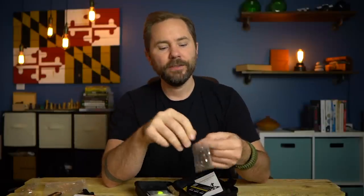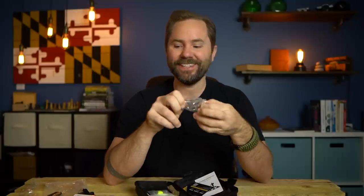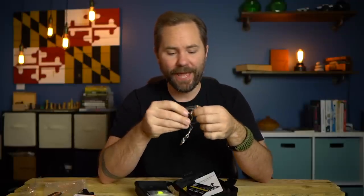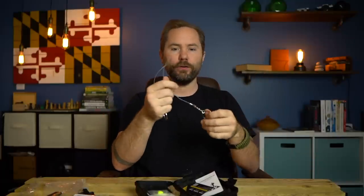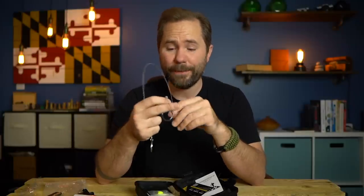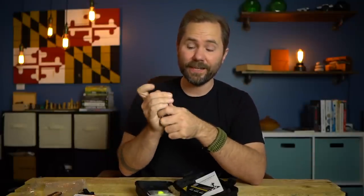Next up is one of these hand saws — you see these a lot in survival kits. They kind of suck when you actually have to use them, I'm not going to lie. If you've ever tried using these things, they take forever. It's a rough metal cord — you wrap it around a branch and go back and forth, and it'll take you a long time to cut through. But these things are very inexpensive, and if you have nothing else to cut through a branch in a really bad situation, this could be a lot better than nothing. Just know ahead of time that using them is not fun.